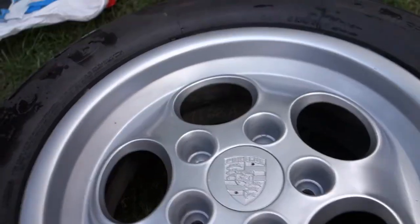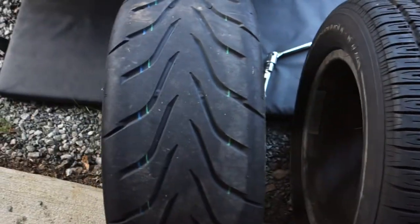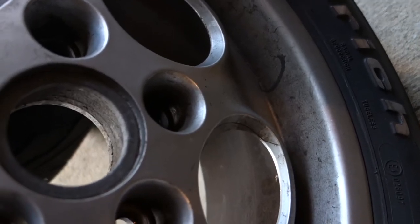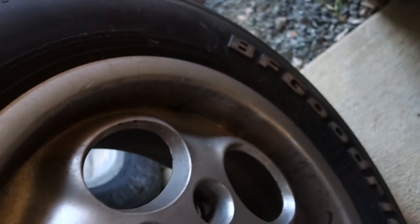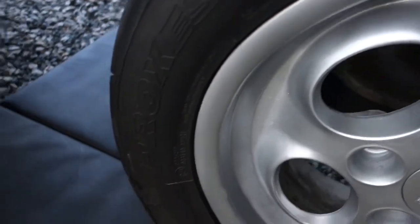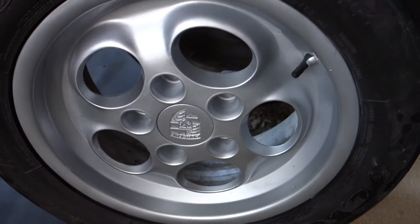Time to put it back on the car. Old wheel, new wheel. This is a 15-inch with a 215/60/15 tire — a 500 tread-wear tire — and this is a Toyo R888, 225/50/16, also a phone dial, freshly painted.